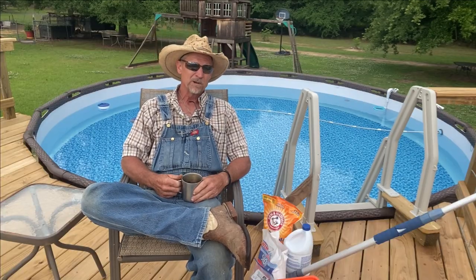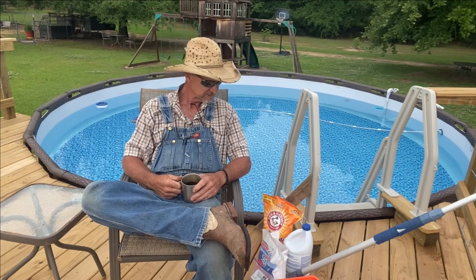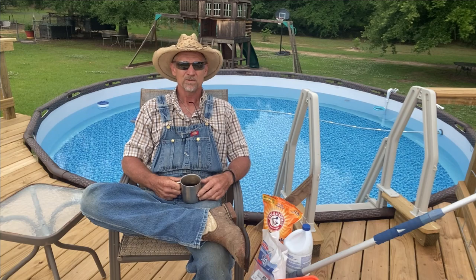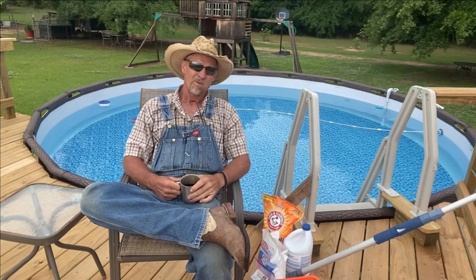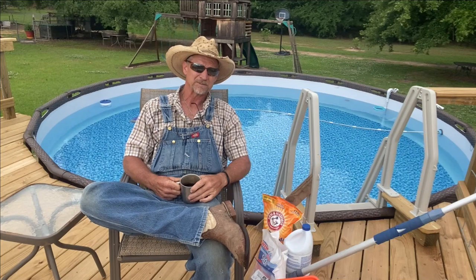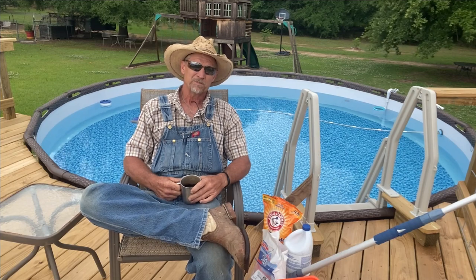I'm sitting out here on the pool deck this morning, having to listen to a chainsaw run next door. My neighbor's getting some trees cut down, so that's what y'all are going to be hearing in the background. I've been getting a lot of questions on how I got my pool to go from this to this, so I thought I'd do a little video telling people exactly what I did and how I got it to the point it's at today.